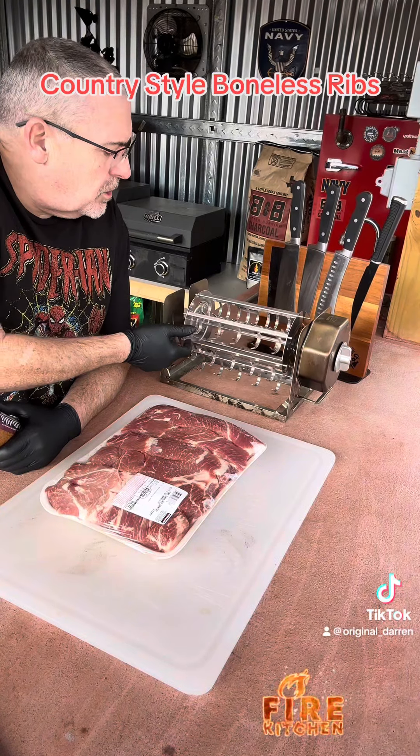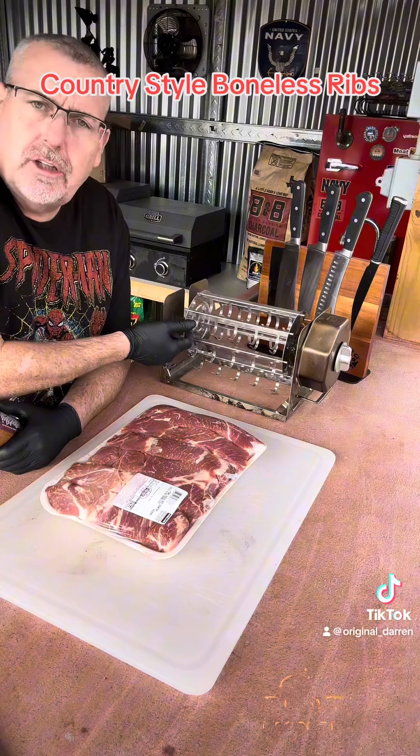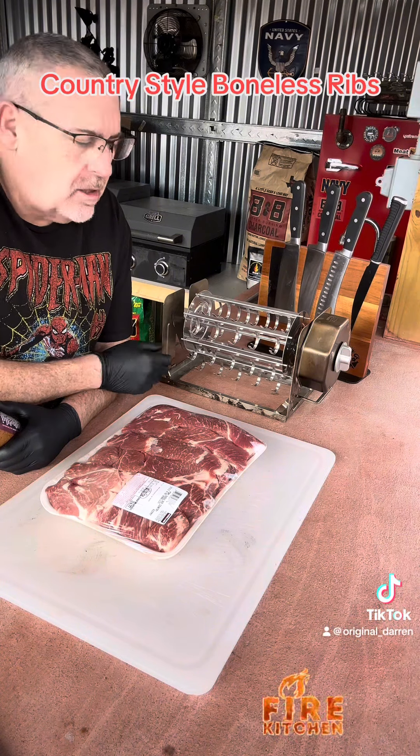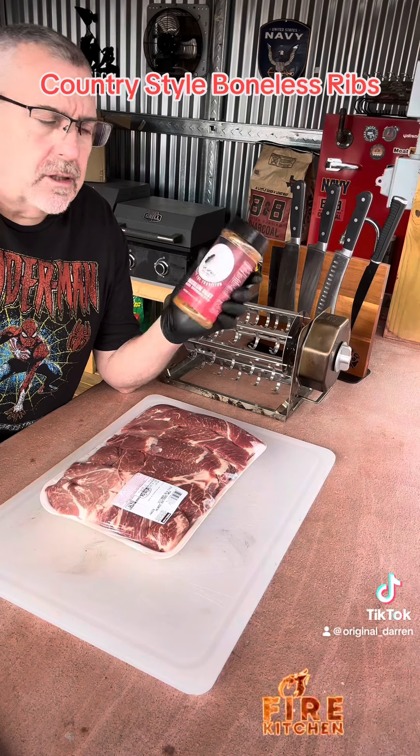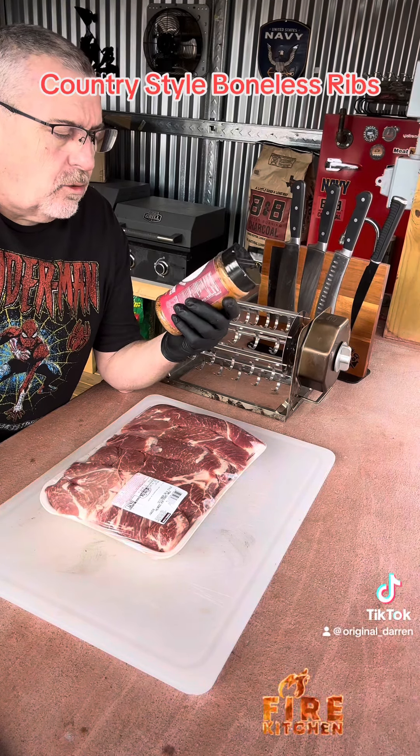One is this Roto-Q360, a new gadget you see on TikTok where everybody's cooking sausages and hot dogs on it — we're going to use it for ribs. The other thing is this Whack-a-Lum Dust, a rub that's an award-winning rub.